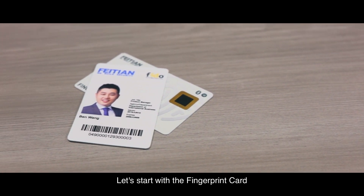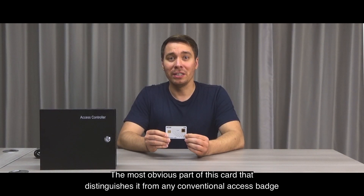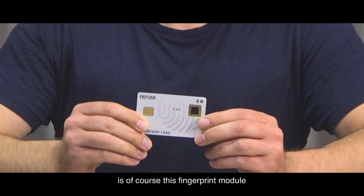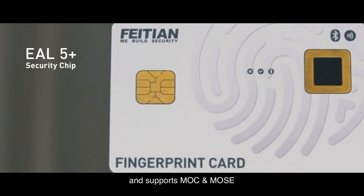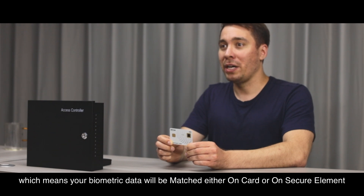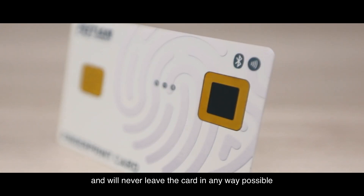Let's start with the fingerprint card. The most obvious part of this card that distinguishes it from any conventional access badge is, of course, this fingerprint module. The card is built with EL5 Plus security chip and supports MOC and MOSE, which means your biometric data will be matched either on the card or on secure element and will never leave the card in any way possible.